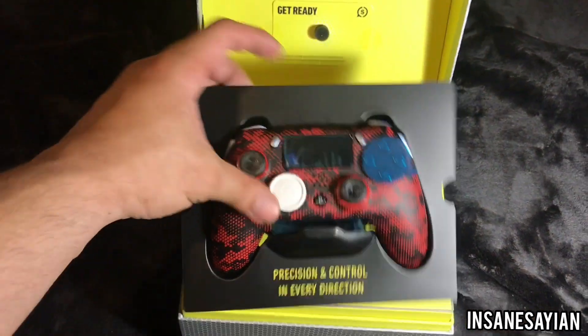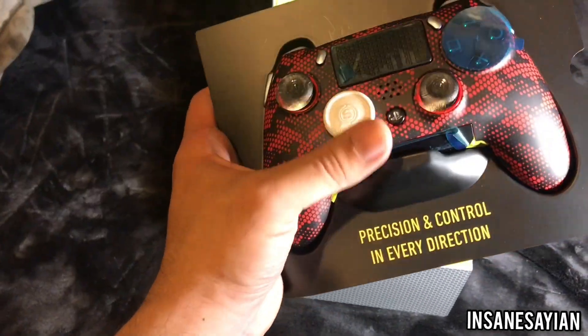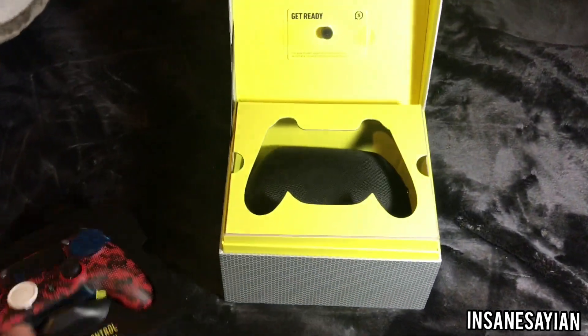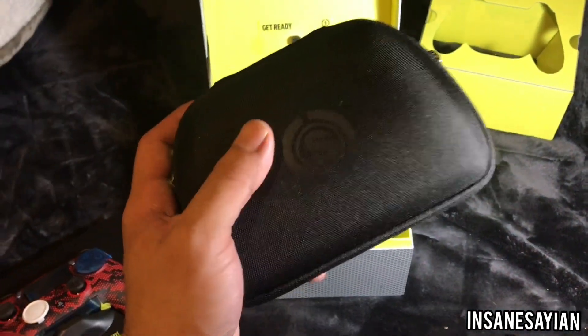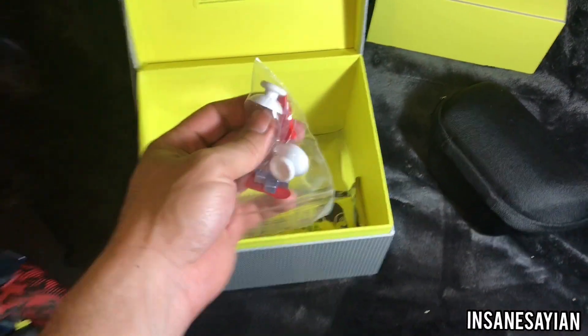Alrighty, I'm just going to jump straight into this. Oh, look at that — red and black, just the way I ordered it. White little d-pad button, white analog sticks to go with it — precision and control in every direction. Let's pop this sucker open. Looks like we got a nice Scuf case right here; if you ever go to tournaments you can carry it right inside. Pretty cool.